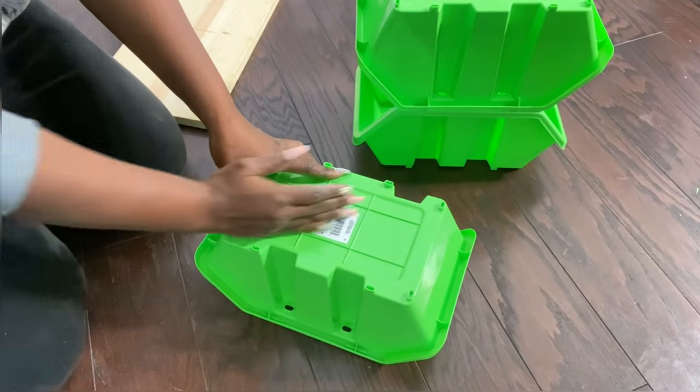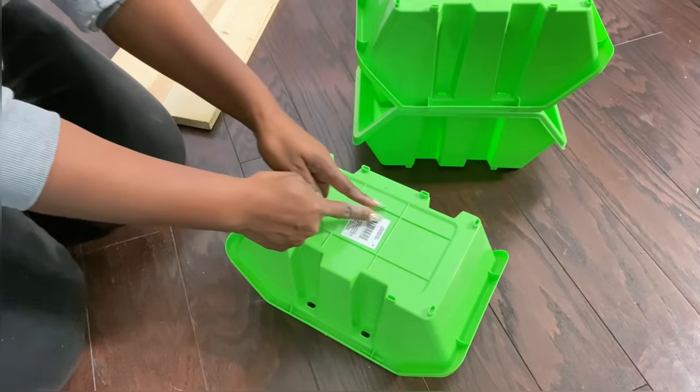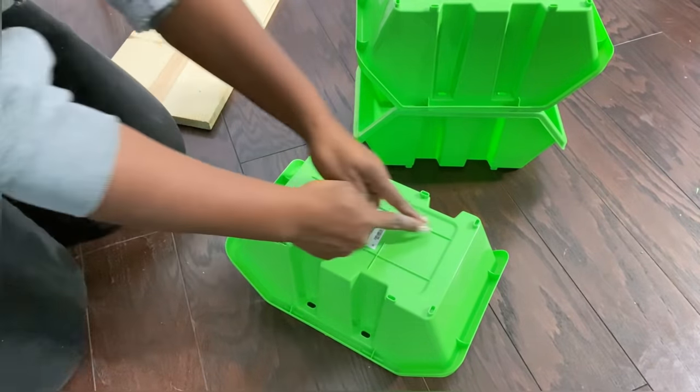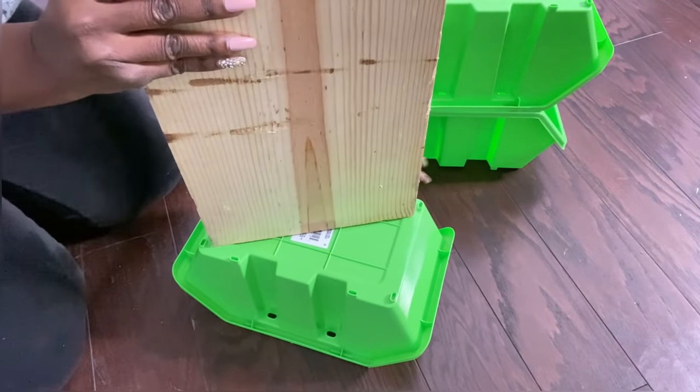Well, I'll be cutting up the base of the bins diagonally, and the opening will be where I'll be inserting the piece of wood. I'll be making the hole with a sharp utility knife.